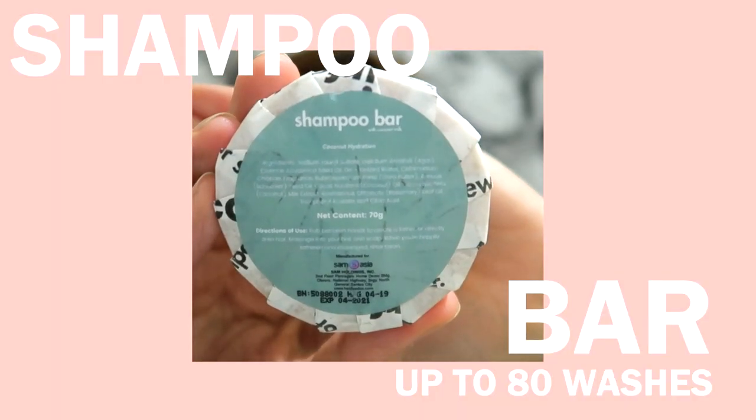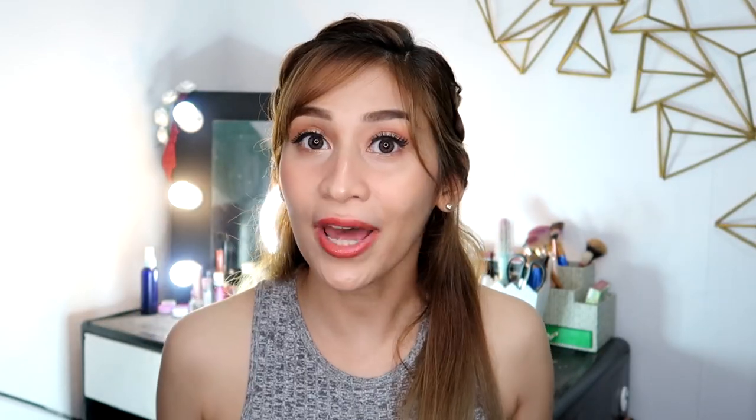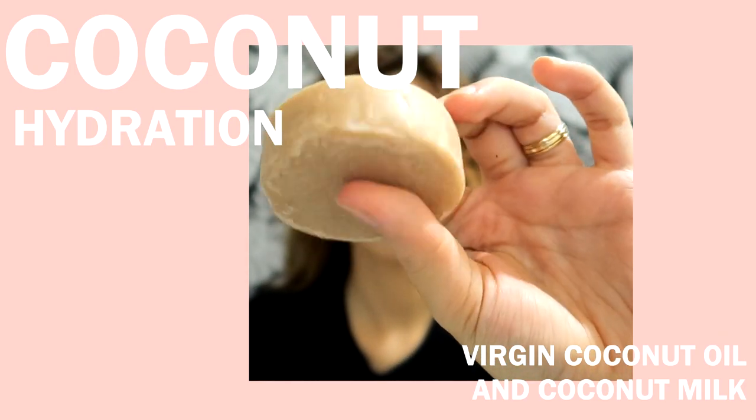But if you don't want the tin can, you can just get the product itself which comes in paper — so it's plastic-free, and the details are at the back. What I got is the coconut hydration one. This shampoo bar contains virgin coconut oil and coconut milk, which nourishes the hair and penetrates the hair shaft according to them, giving moisture and hydration to the hair.